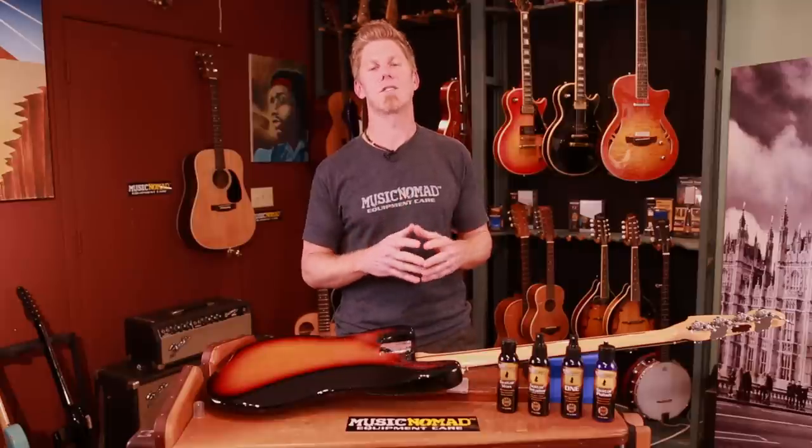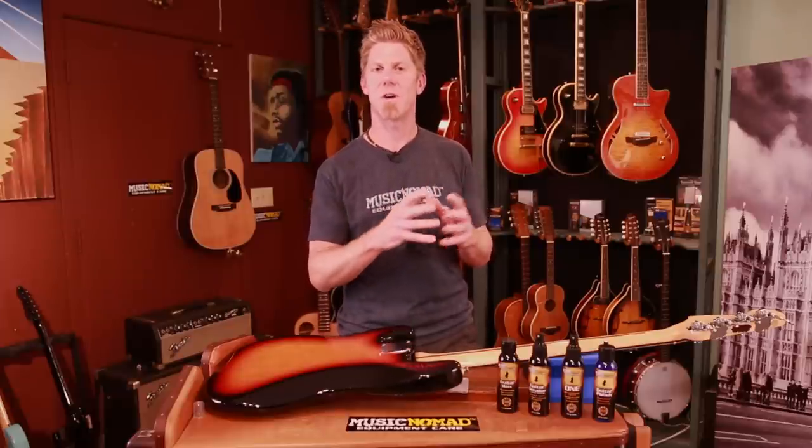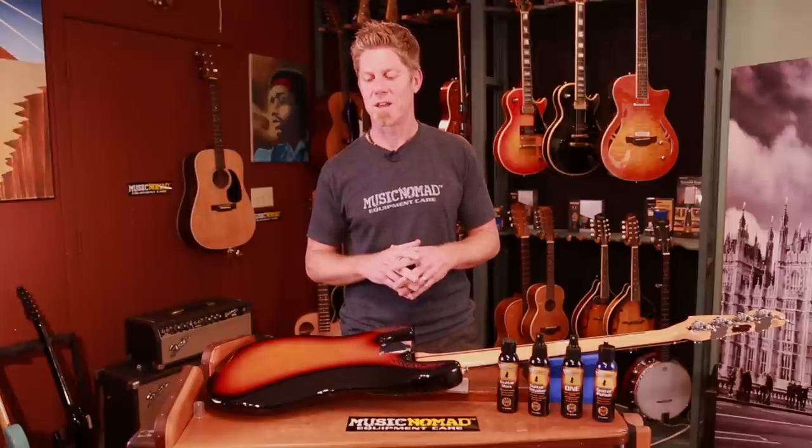We're going to take both paths. The first path we're going to take is when it cures harder — it's usually a thinner application — and how you take care of that so it's not soft and gummy, which is the other path we'll take. So this right here is a nitro finish.